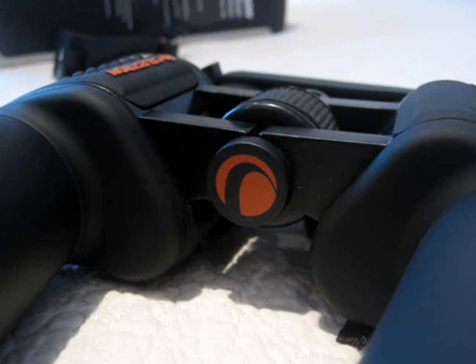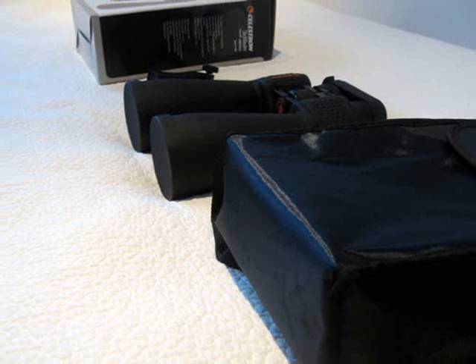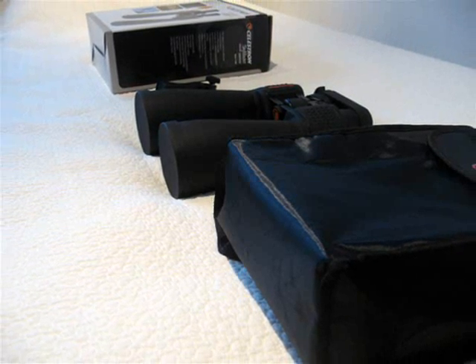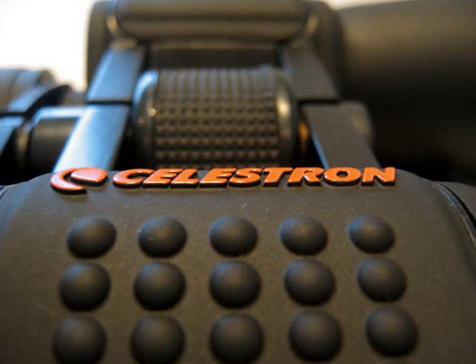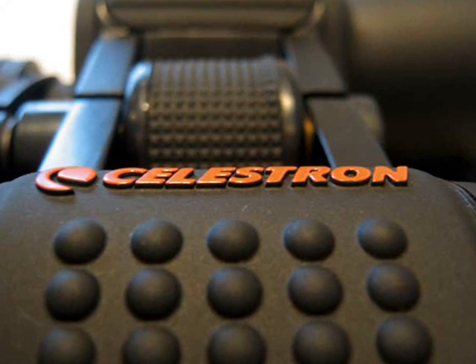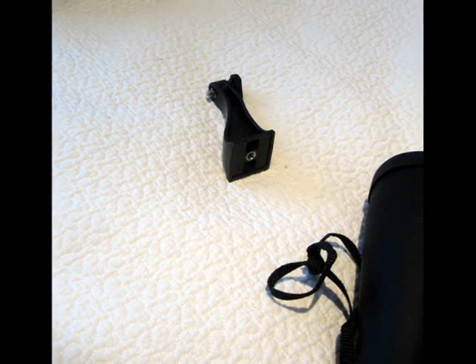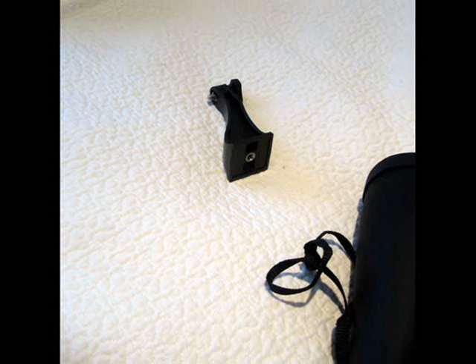The lenses are also multi-coated so the image quality is quite good and adequate for a beginner. Caps and a strap are also included. The binoculars are water resistant and they also have the ability to be attached to a tripod, supporting the standard tripod attachment system.